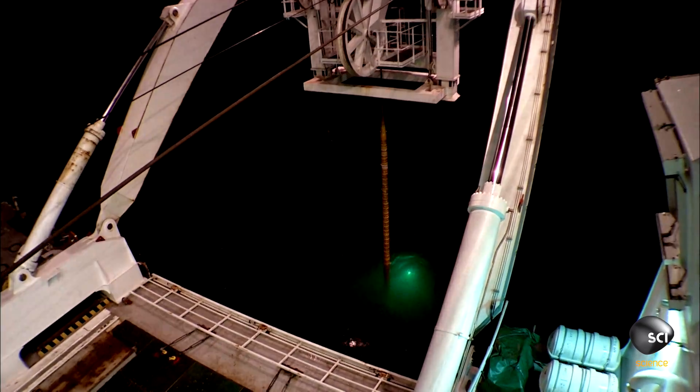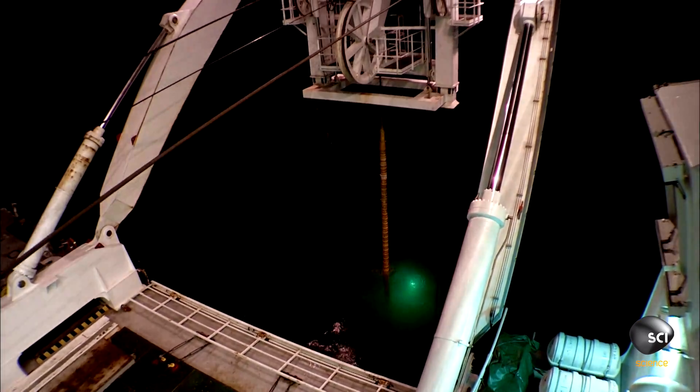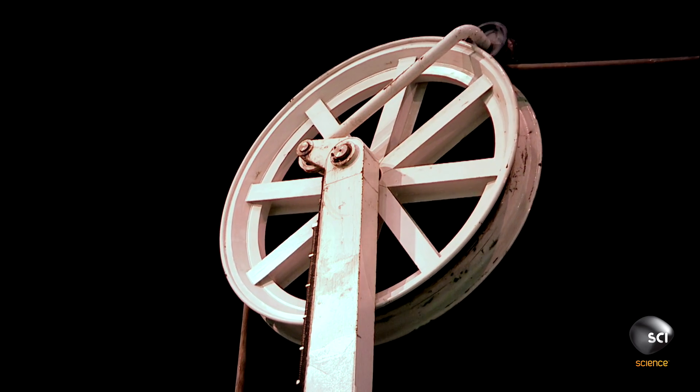That's 10 meters below the surface. Now en route, it won't be long before UT-1 can start blasting the South Korean seabed.